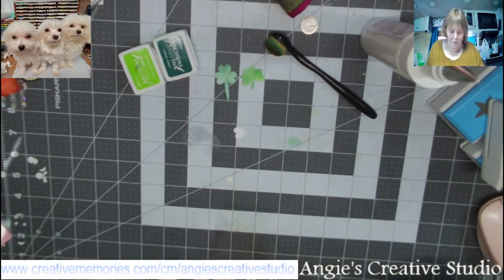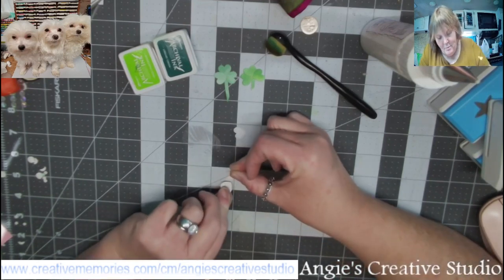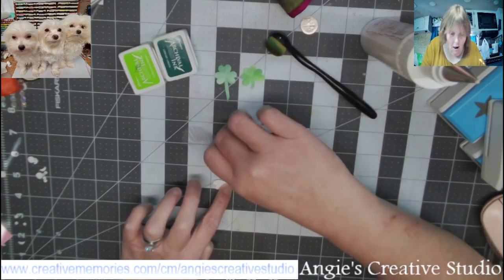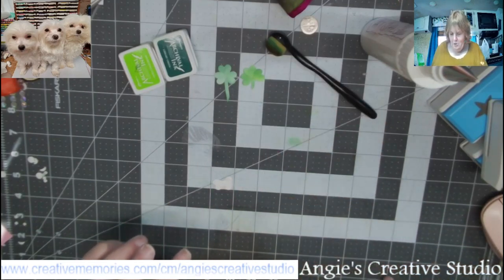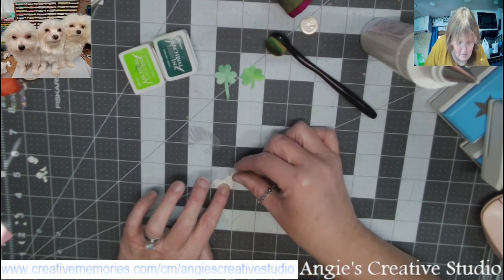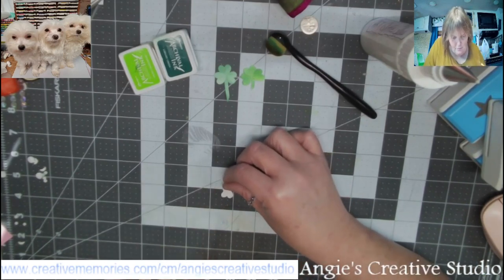I'm going to stick these three hearts on here and I don't want my circle to show. So I'm going to do my two hearts side by side end to end, and then put the top one on top.